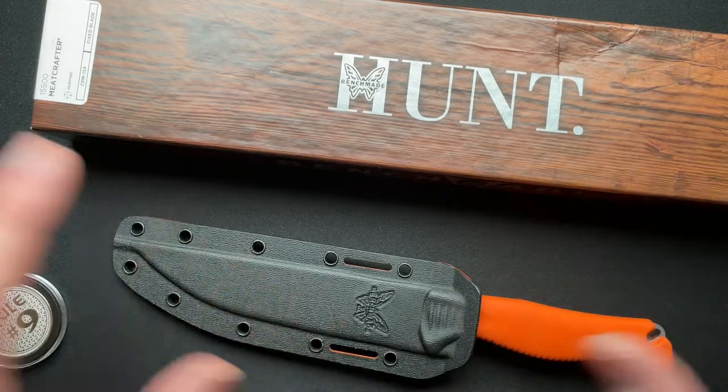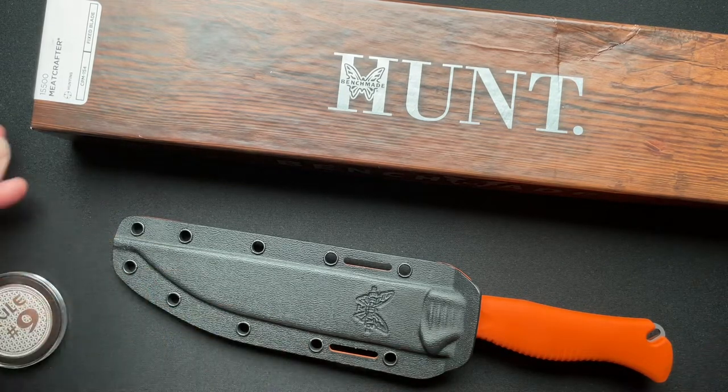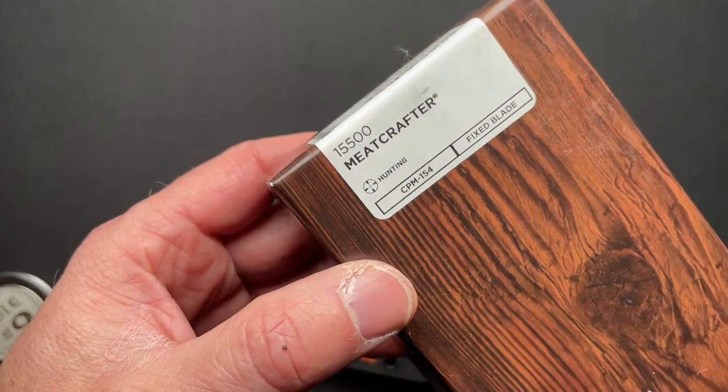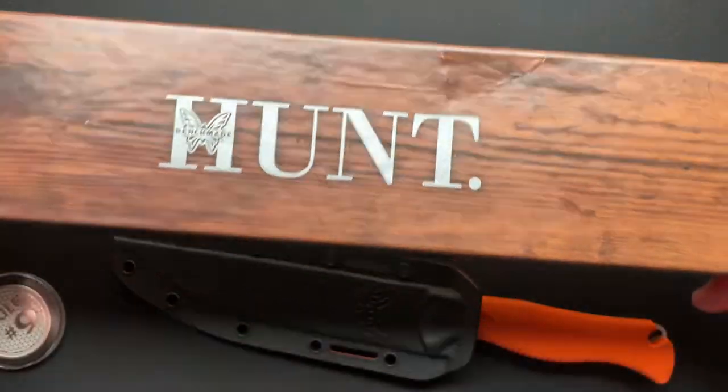The culinary type of knives appeal to me in the sense that I enjoy them like most all cutlery, but they're not super practical for my kitchen needs. So today we've got the Meat Crafter 15500 from Benchmade, part of their hunt series.